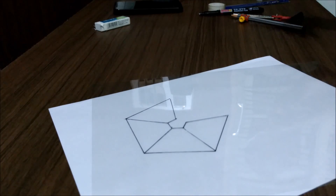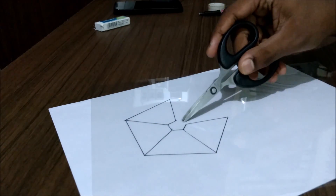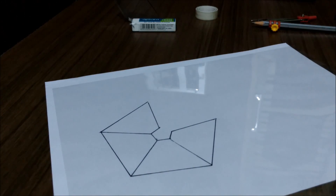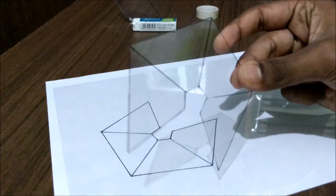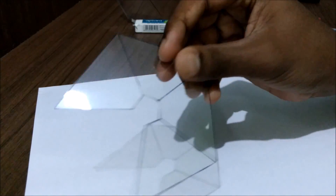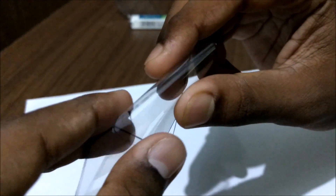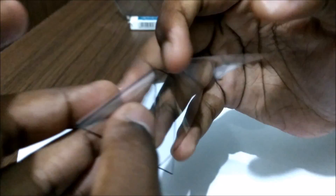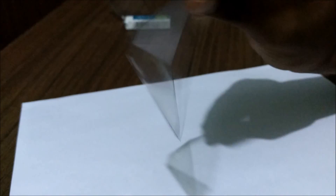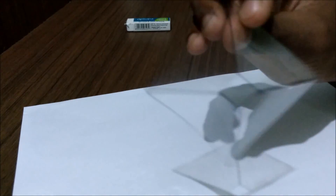Once you are done with the tracing, take scissors and cut along the borders. You should not cut through these lines — you should obtain something like this. Once you are done you should get a pyramid shape like this. The next part is the easiest: just tape the open end. Once you tape at this end you should have your pyramid.